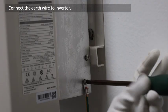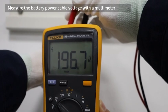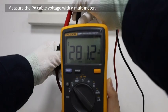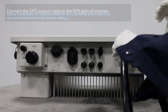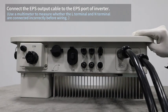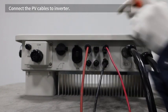Connect the earth wire to the inverter. Measure the battery power cable voltage with a multimeter. Measure the PV cable voltage with a multimeter. Connect the AC output cable to the grid port of the inverter. Connect the EPS output cable to the EPS port of the inverter. Connect the battery power cables to the inverter. Connect the PV cables to the inverter.